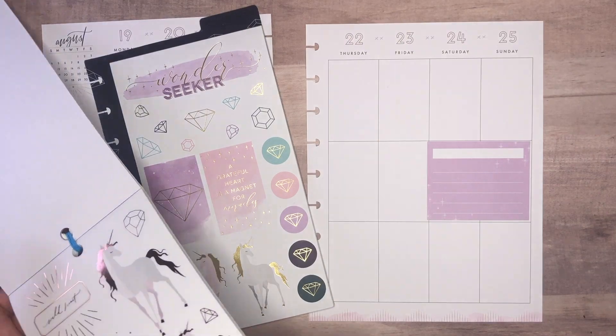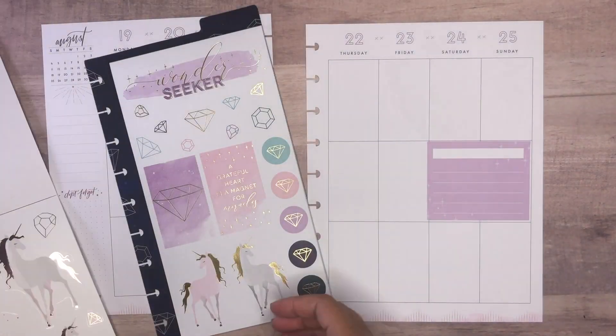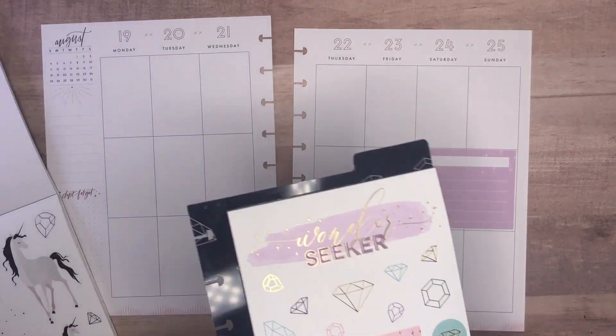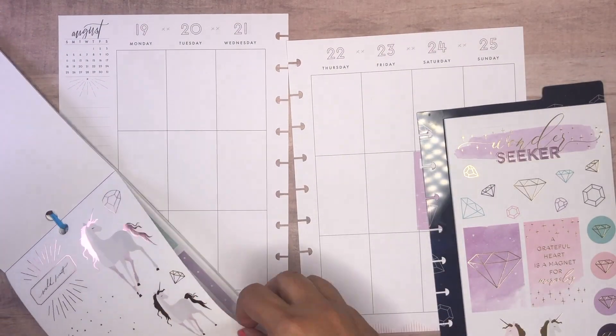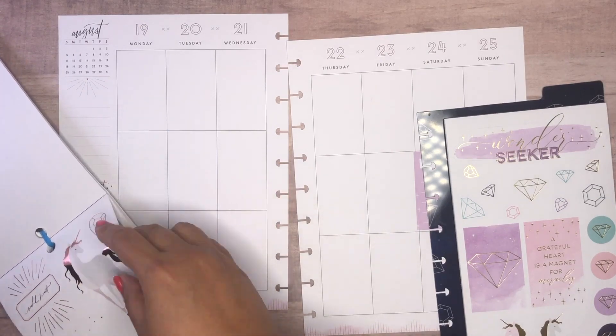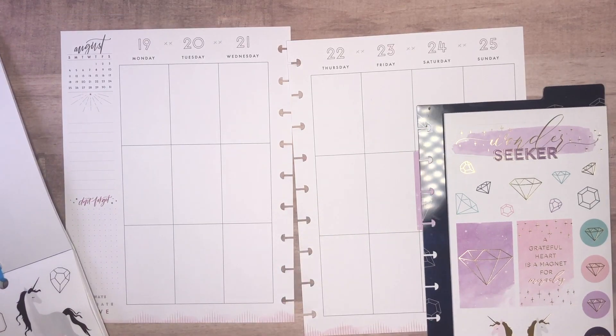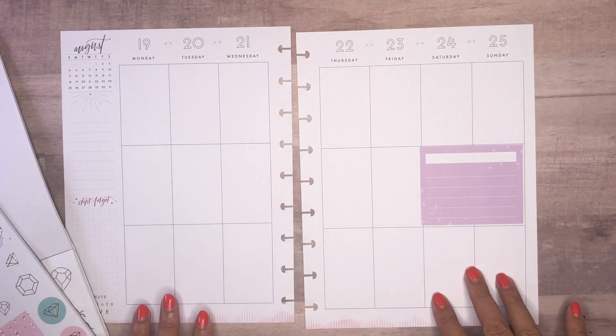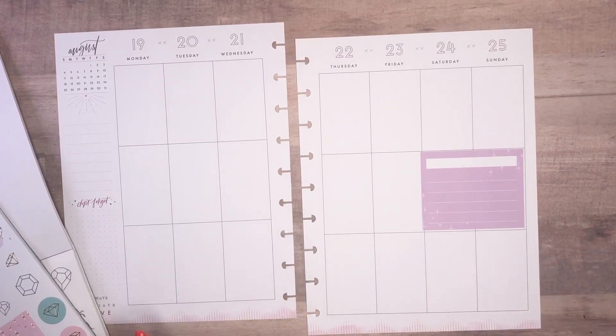Oh my gosh, look at how pretty this massive one is — I think I'm going to use it. So I'll have a couple of choices as to what stickers I want and then I can just go ahead and get started. What I was thinking — I didn't know how I felt about it — was to mix the rose gold and the yellow gold.